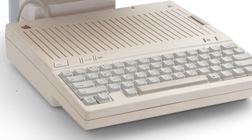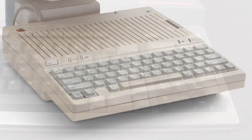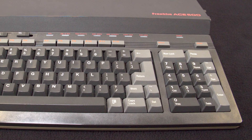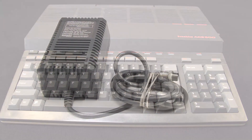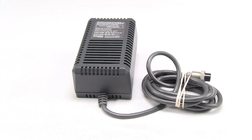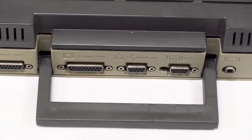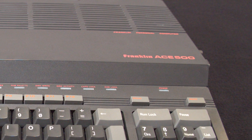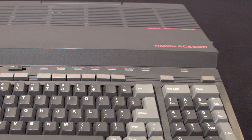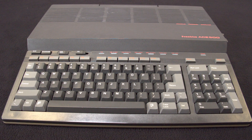Both the Apple IIc and the Franklin Ace 500 were similar systems, but if you compare them side by side, the Ace 500 is quite a bit heavier and slightly larger. Both systems have external power supplies and are somewhat portable, with handles on the back and a relatively slim design. You could pick up an Ace 500 for $999, or about $2,265 in today's money.